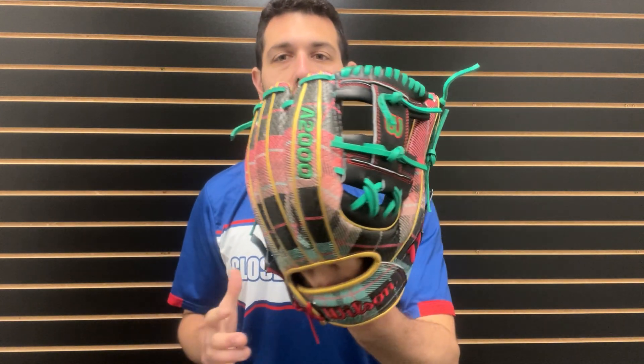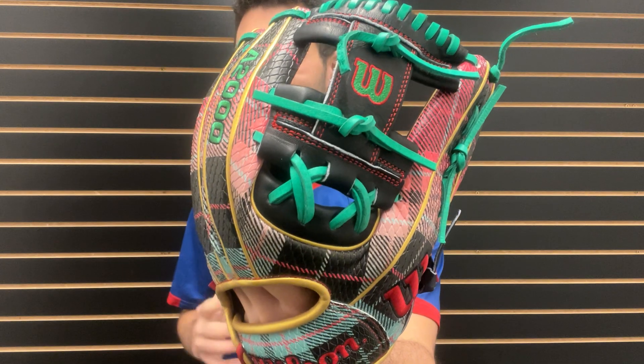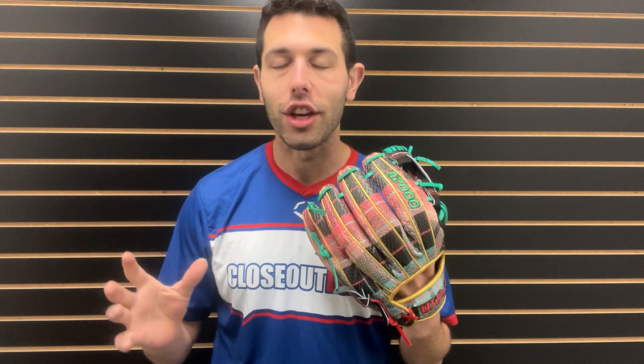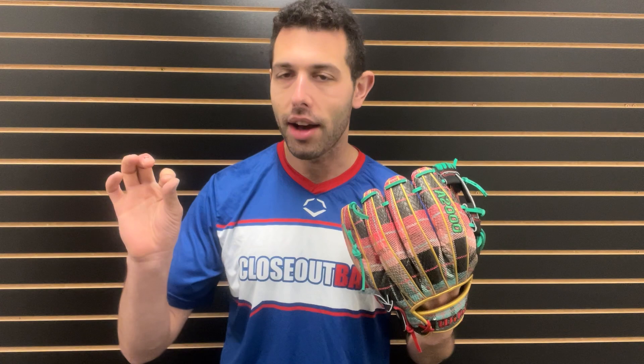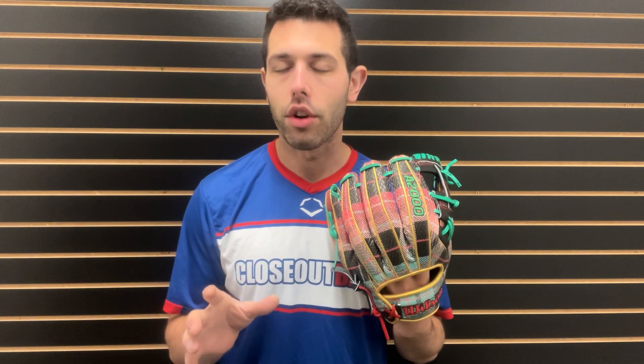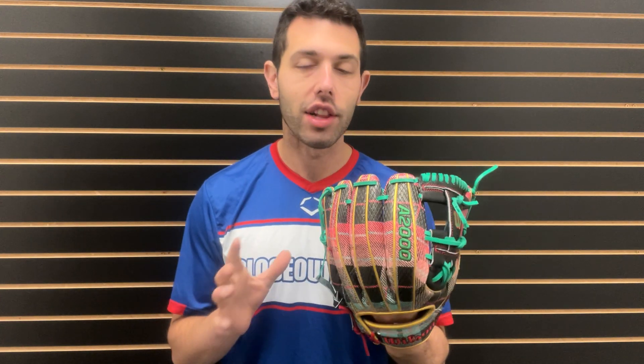If that's your theme, this is a good looking glove — it definitely has that kind of Christmas, Grinchy, ugly Christmas sweater type of theme to it, and that's really cool. Now if you're a collector, all that good stuff checks the box. Now if you're actually playing with this glove, it's a 1786 — and not even up for discussion, Wilson does the best job on the 1786.